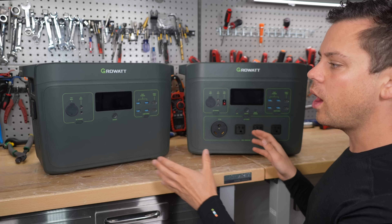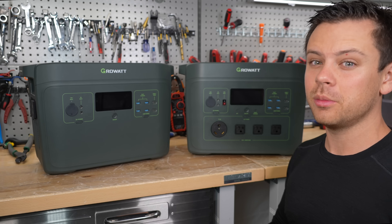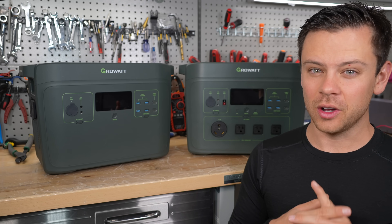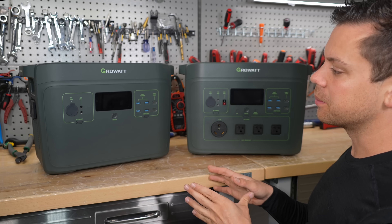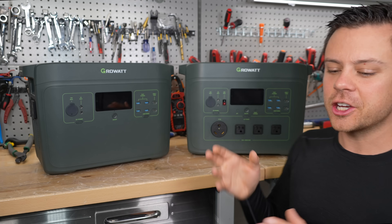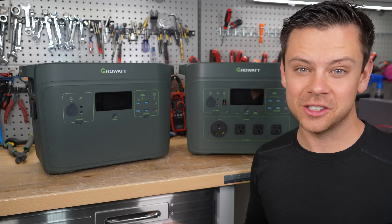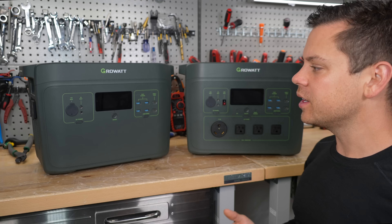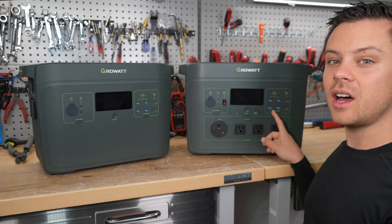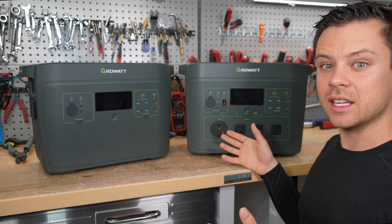Yesterday I posted a video on the Groa Infinity 2000 and I ran into a lot of problems with the hardware and the software, but I made a critical error and I misrepresented the product because I messed up how you can change the charging speed. I couldn't get it to work until the very end, and I don't want to get sued so I took the video down. But this product is still for sale online. I told them that they should not sell this with the problems that it has — it actually has safety issues.